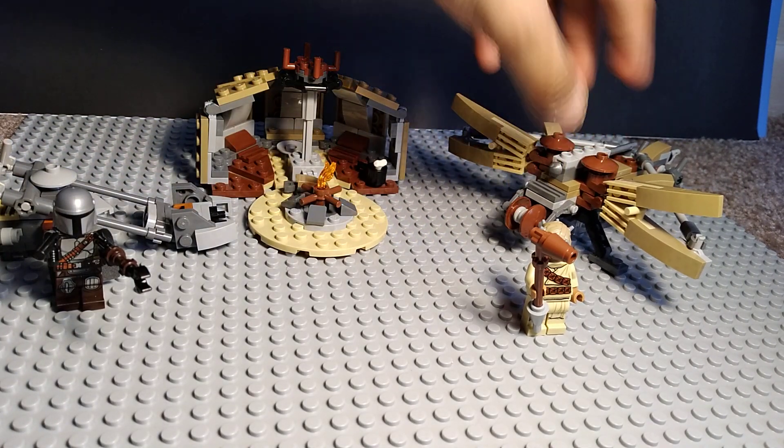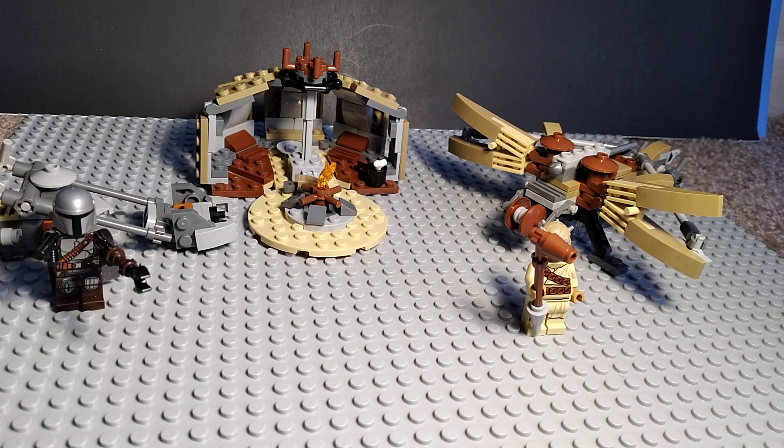I'm pretty sure this is from season two of The Mandalorian, because that's one of the only episodes we've seen with Tusken Raiders.